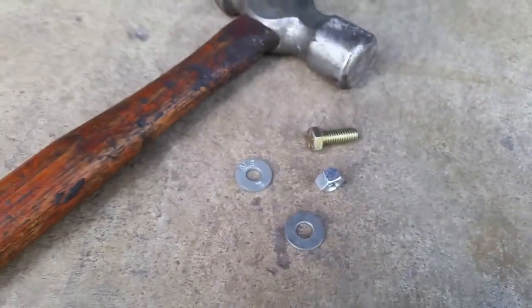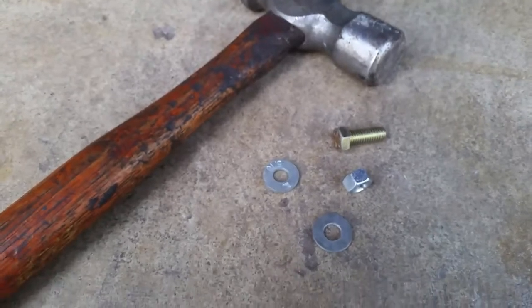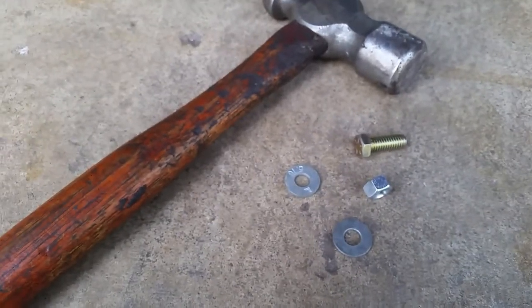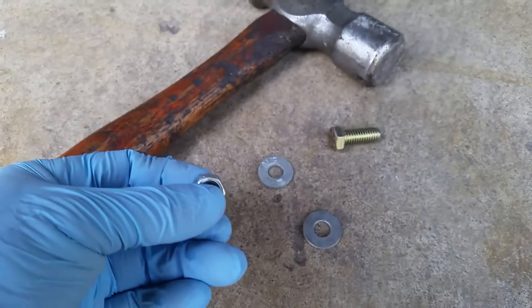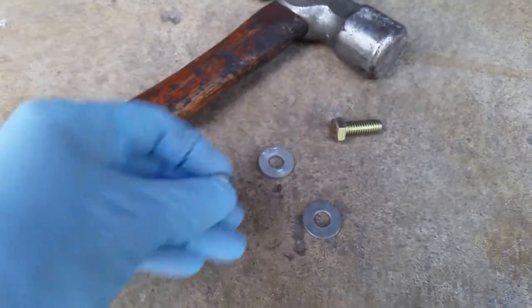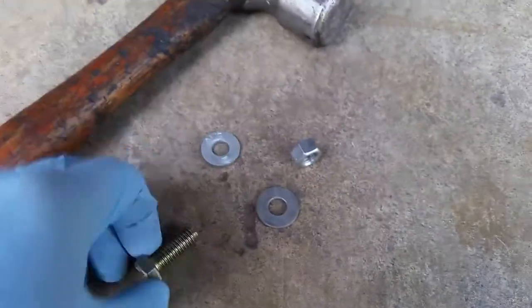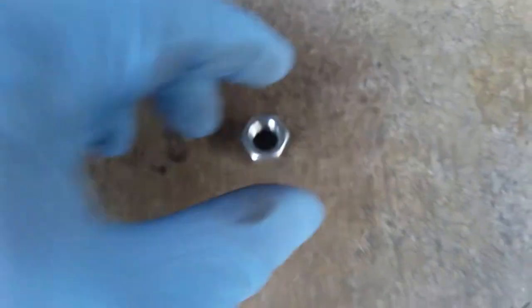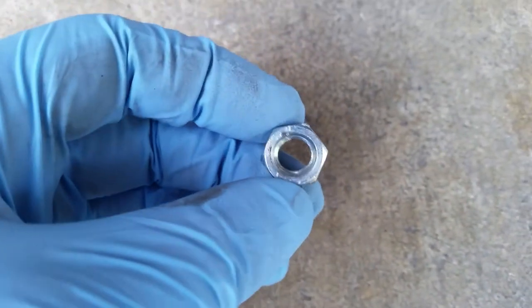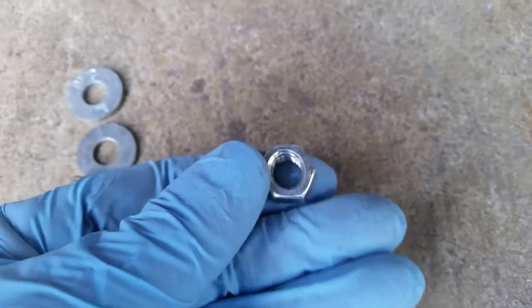This is a trick you can use to simplify finding hardware for things like exhaust hangers. We have a nut and you don't want it to come back off easily. What you do is take the nut, stick it on a flat hard surface, give it a whack, and if you look at it, it'll have an ovaled-out shape to it.